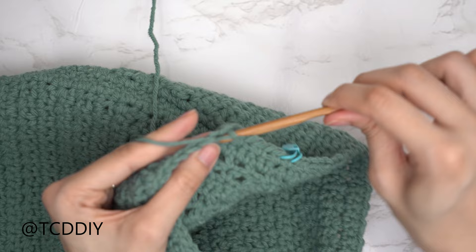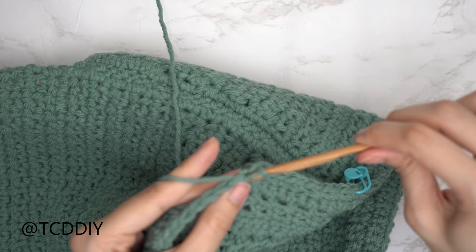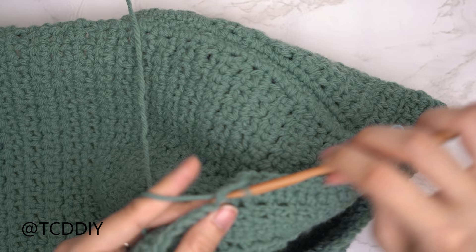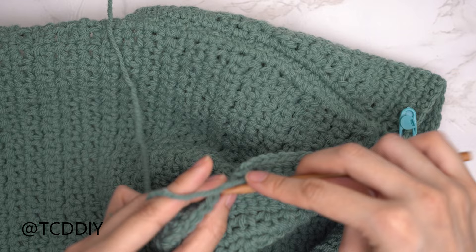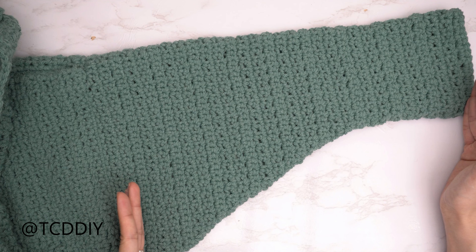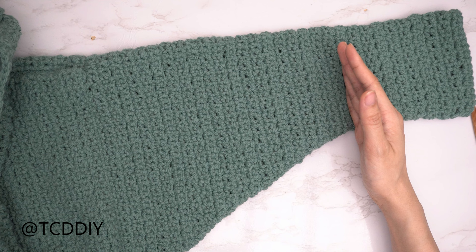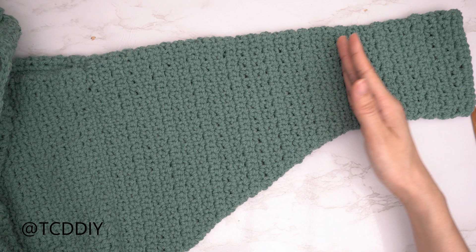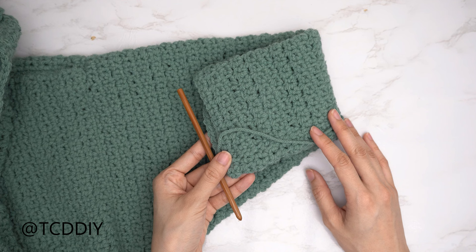If your sleeve becomes as tight as desired before reaching cuff length, continue doing two mesh stitch rows plus a single crochet row but without any increases or decreases until you have the right sleeve length. My sleeve has a total of 60 rows — I stopped decreases after row 41 and then continued without decreases until my total length of 15 and a half inches or 40 centimeters. Now start the cuff by making a chain the length you'd like it to be. I want mine about three inches or eight centimeters, so I'm making a chain 15.